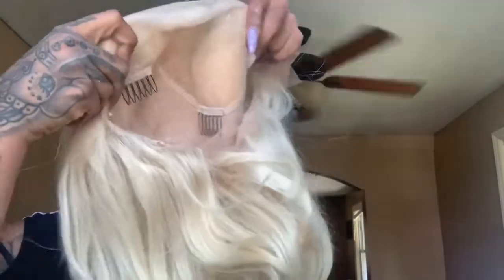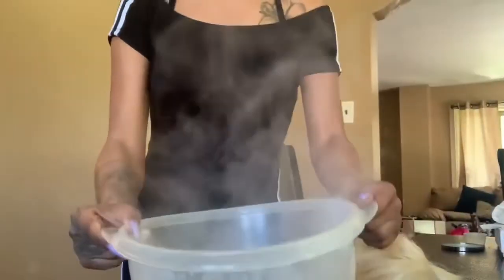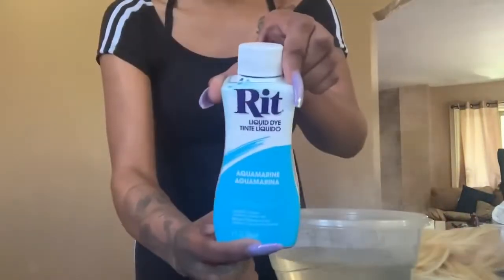This wig comes constructed very well — it comes with four combs, an adjustable strap, and you get plenty of parting space. Before I actually start dying the hair blue, I'm going to be using the watercolor method.